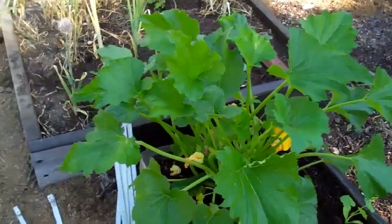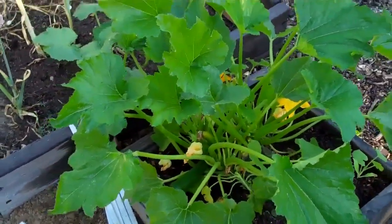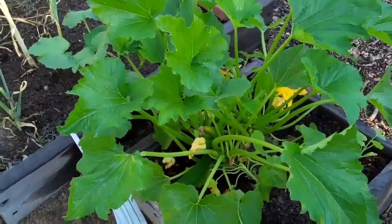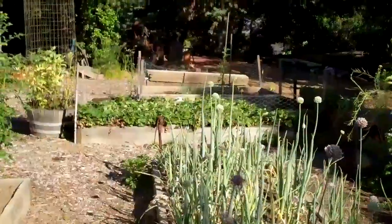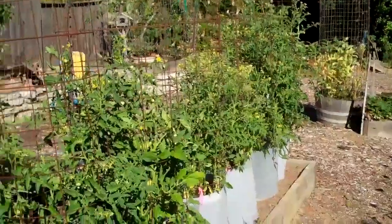I have a zucchini dish in mind. Some people like to stuff the zucchini, and myself included, but more often than not I like tender young zucchini. The more you pick, the more they produce. Middle of July, the garden's doing really well.